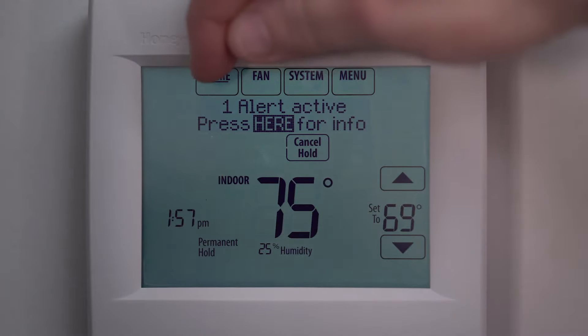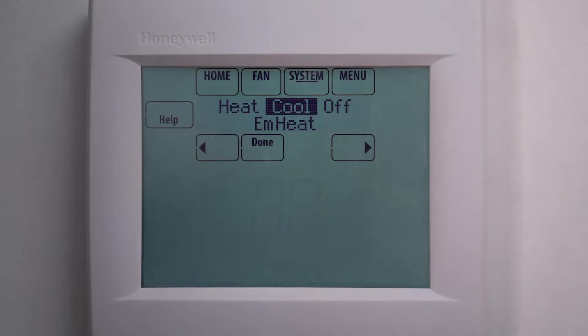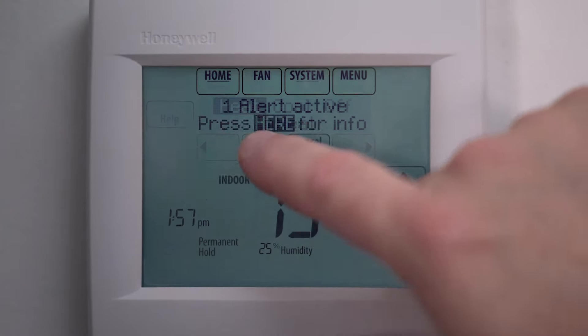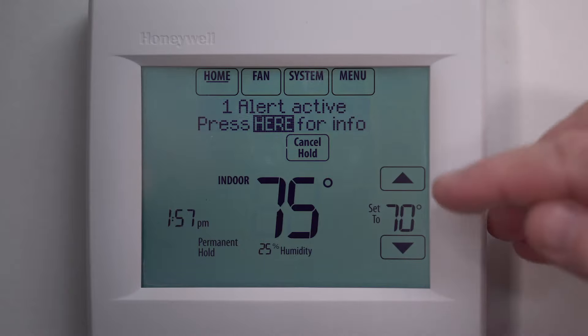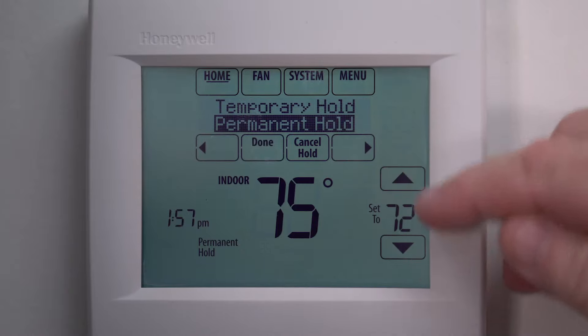To change the thermostat to heating mode, first press the system button on the home screen. Now press heat, then press done. Again, adjust the temperature by pressing the up and down arrows on the bottom right of the screen until you've selected your desired temperature.